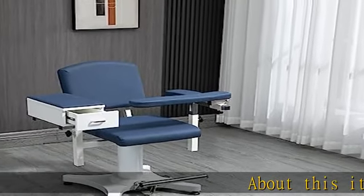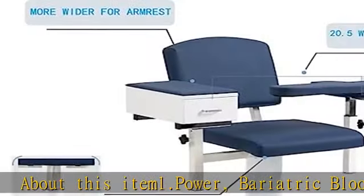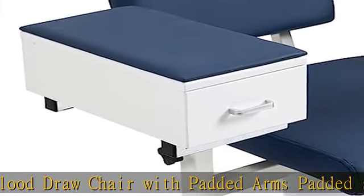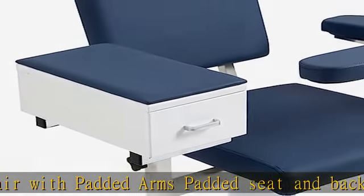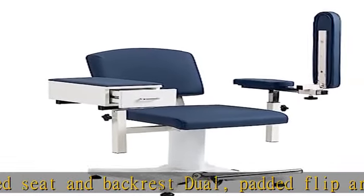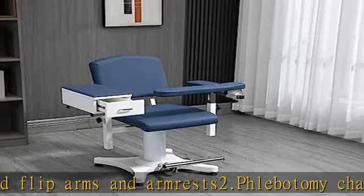About this item: 1. Power Bariatric Blood Draw Chair with Padded Arms, Padded Seat and Backrest, Dual Padded Flip Arms and Armrests. 2. Phlebotomy Chair Dimension: Seat Width L21.5 x W19.2, Height Range 19–26.8. 3. Blood Drawing Chair is easy to clean with durable upholstery, designed for patient comfort with thick foam.